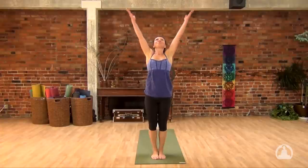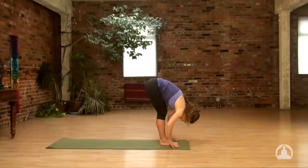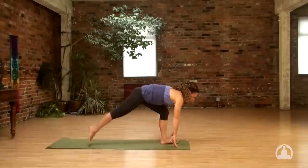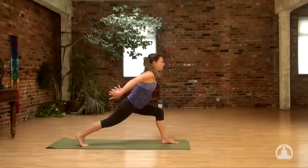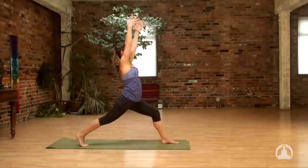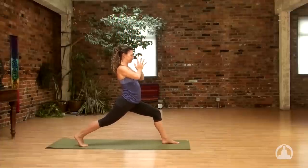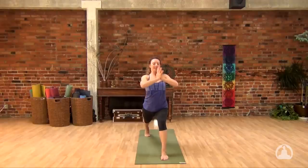Drop the hands beside the toes. Halfway lift, inhale. Right leg steps back. Exhale, high on the toes and ball of the back foot. Inhale to your exalted base, arms overhead. Exhale, hands to heart, palm on palm. Inhale to lift the heart, and exhale — twist. Right elbow crossing over your left leg. Take a moment again to adjust your hands and make that vertical pillar of power with your forearms.